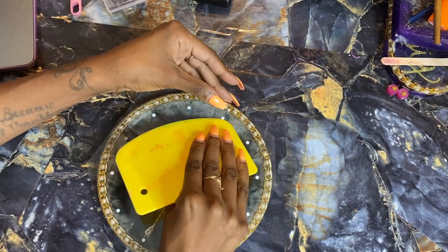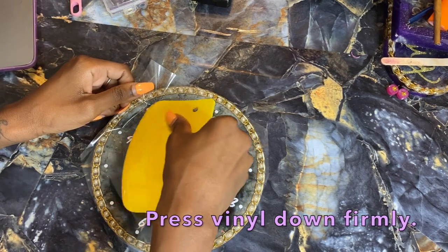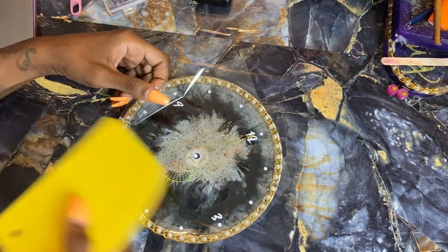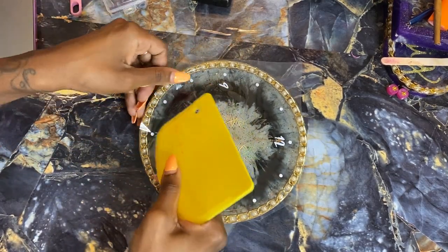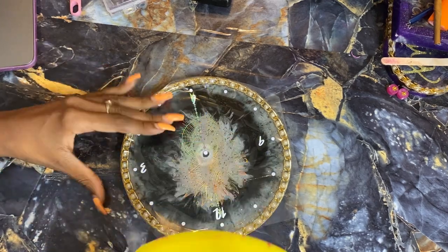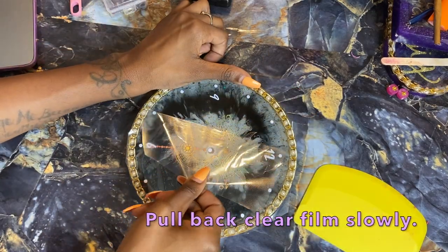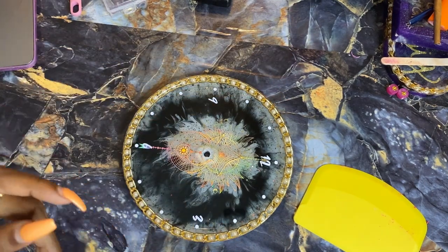Use the edges of the mold as a guide. Get the squeegee and start pressing down the numbers through the transfer paper, lifting up as you go to make sure everything is in place. Do a little bit at a time to get each dot in the right spot — you don't want this off balance since it is a functional clock telling time. If it's just for decor, you don't have to be as tedious. Pull back the clear film evenly and you're done with that step.